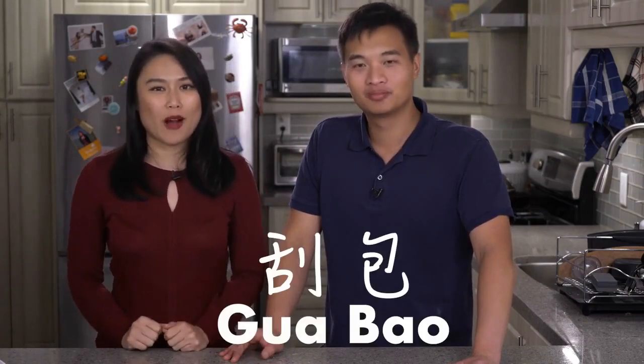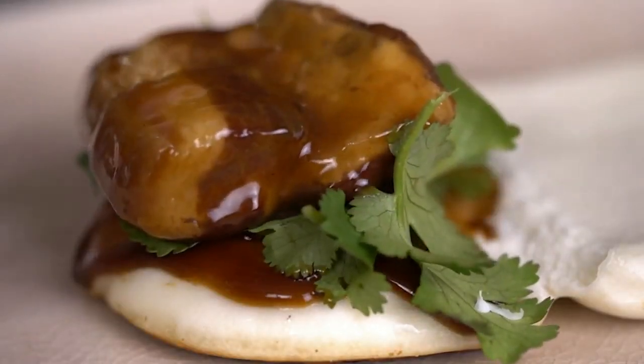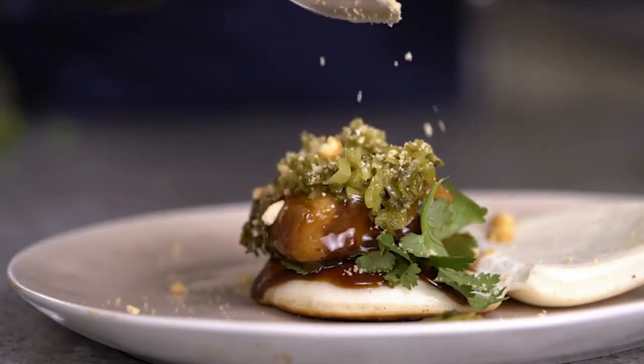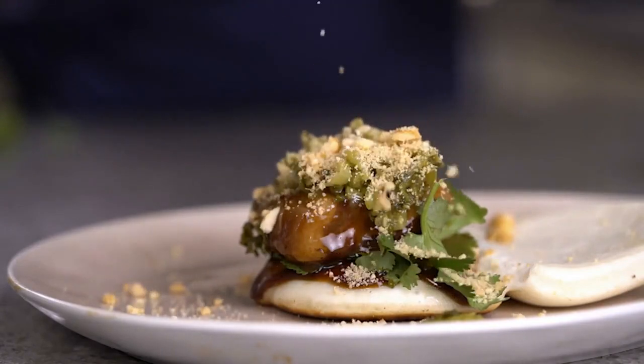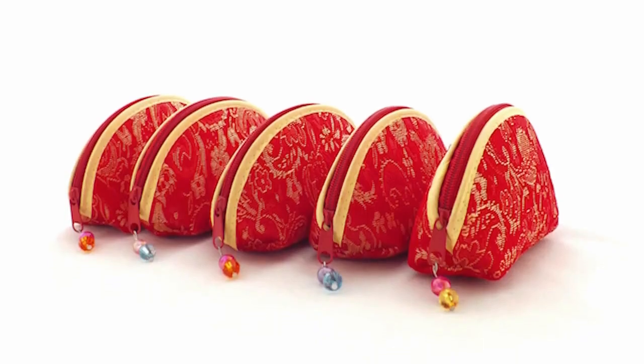Hi, this is Carmen and Kevin from Kind of Cooking and today we're making a Taiwanese specialty, Gua Bao. This is the perfect bun — it is sweet, savory, rich, it's everything you want. It's usually eaten during festivals and celebrations; it's in the shape of a little wallet, like a little coin purse, to symbolize that it's going to bring you great fortune.